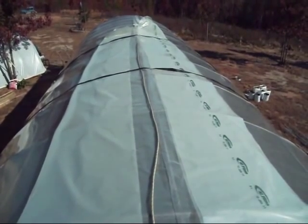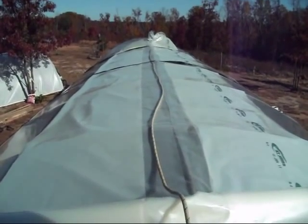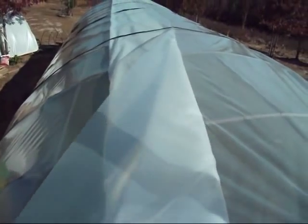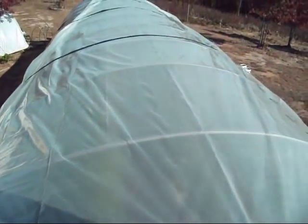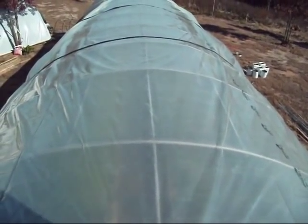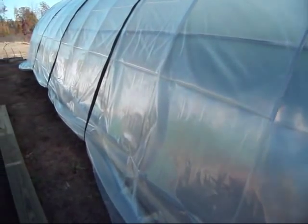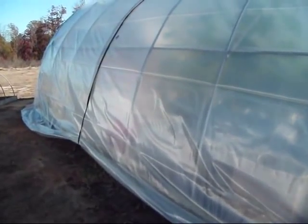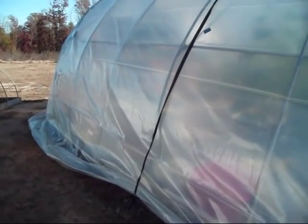Sometimes you just gotta do what you gotta do. That side started falling right down, same thing over the other side — just look at how neat that fell. Man, I don't care what nobody said, that boy was pretty sharp. It certainly helped that I was blessed with a nice, warm, sunny day when it wasn't so windy — actually fairly calm out here. That's why I've been rushing so hard. I knew what the weather was going to be like today, trying to get everything done so I could get this plastic put on today.